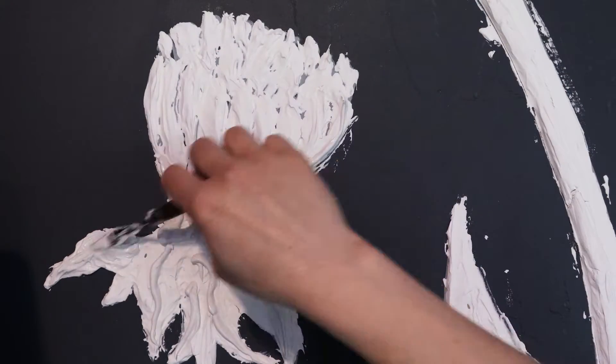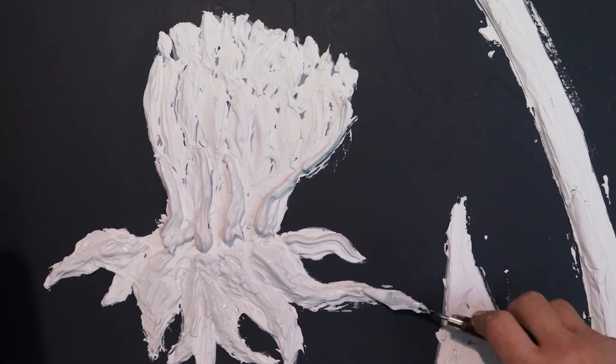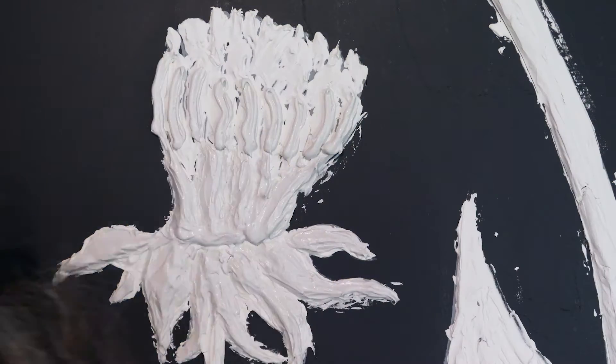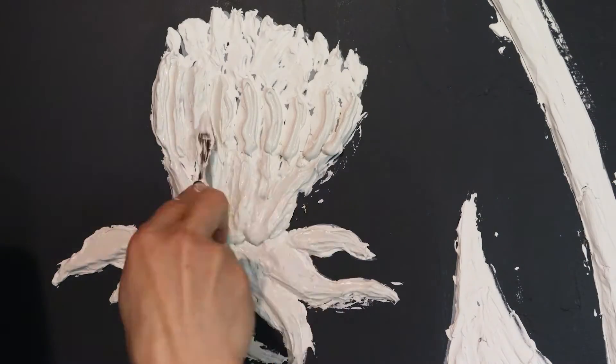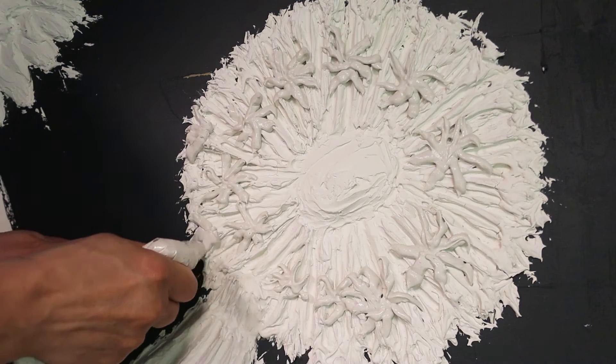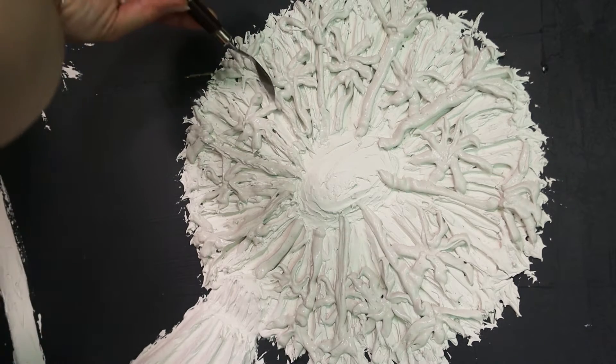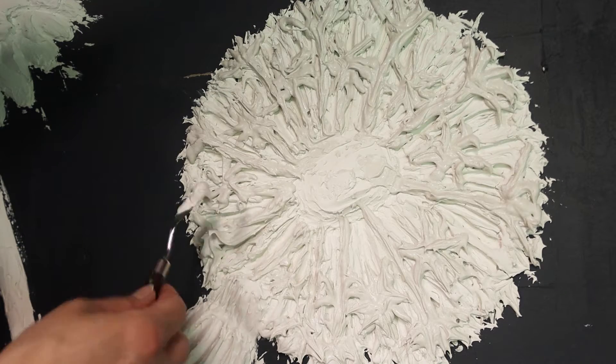By the third day I wisened up to using a ziplock bag to apply the paste to the wall in a more intentional and precise manner — precise here being used in a very loose way. The dandelion puff was a challenge to get right. At one point I wished I had stopped at the first layer, but things always work out one way or another.